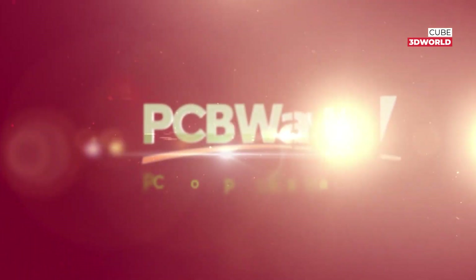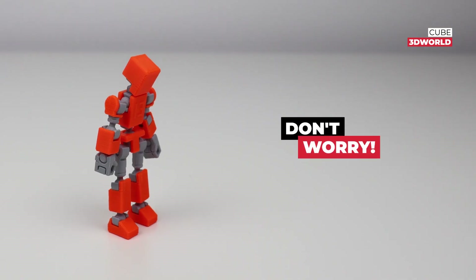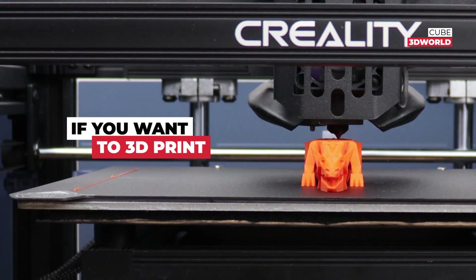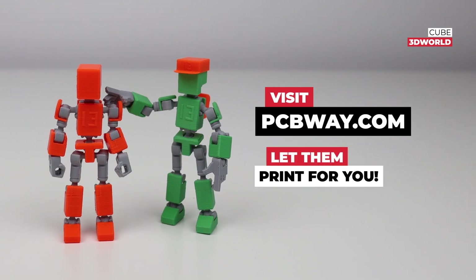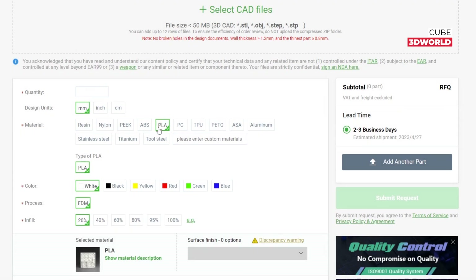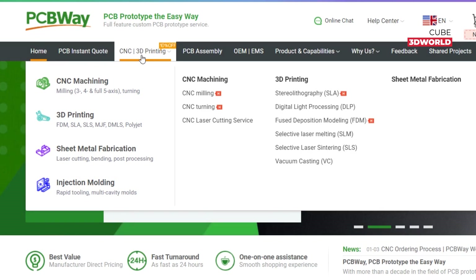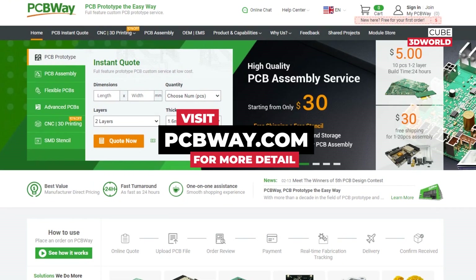Many thanks to PCBWay for sponsoring this video. I know some of you don't have a 3D printer, but don't worry. If you want to 3D print something, just visit PCBWay.com and let them print for you. You can choose the ideal 3D printing process and material from many types for your 3D print. PCBWay makes custom PCBs, and they also provide CNC machining, sheet metal fabrication, and injection molding services. Visit PCBWay.com for more details.